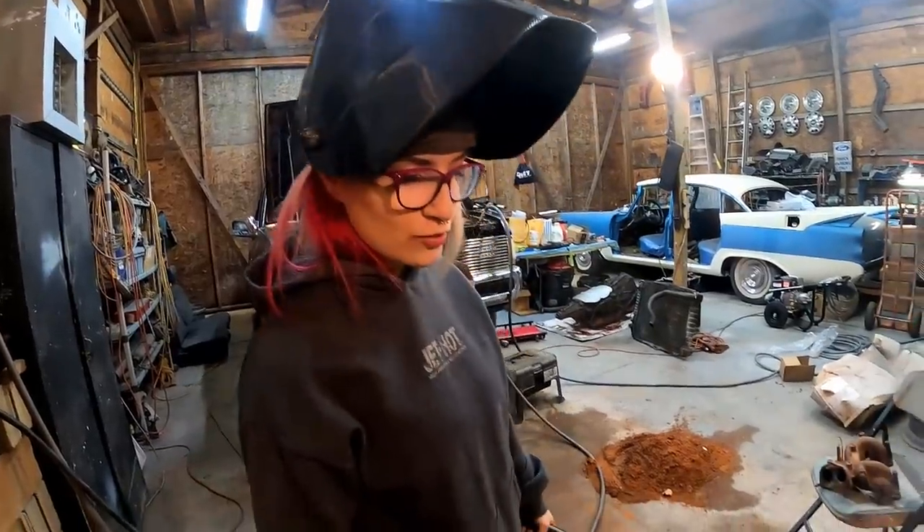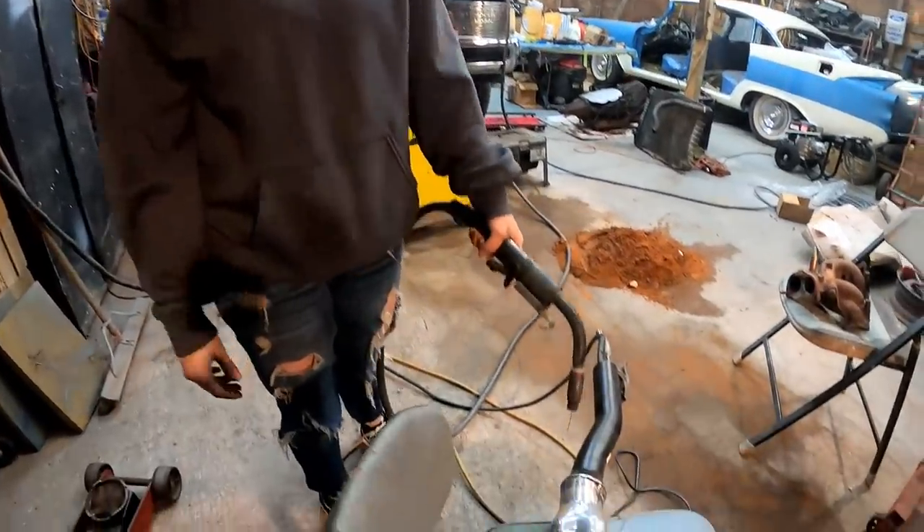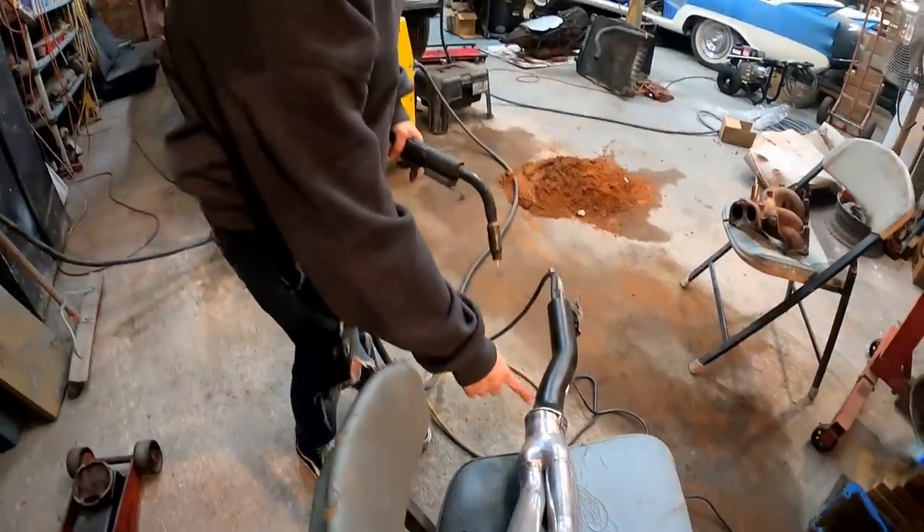We have the header in the truck. We started a couple tack welds on it, and then to get around to the top side of it, it was kind of too close to the floor, so we took the header back out so that I can weld this side of it.